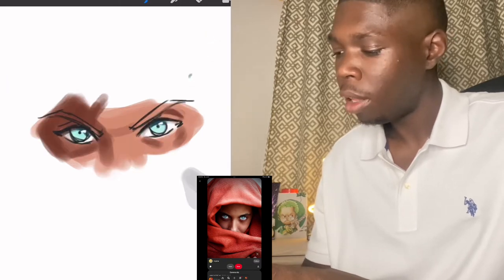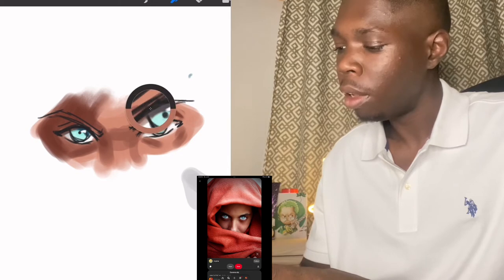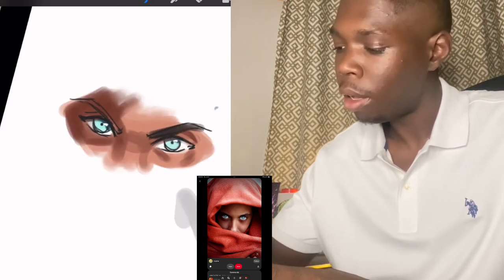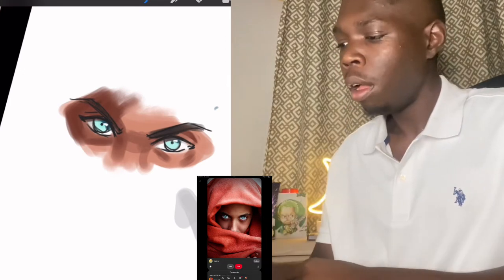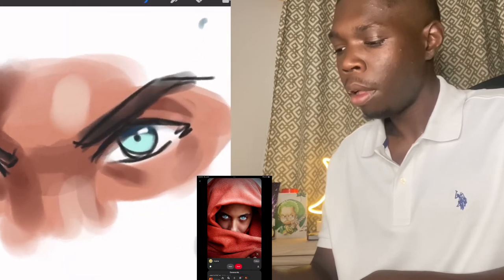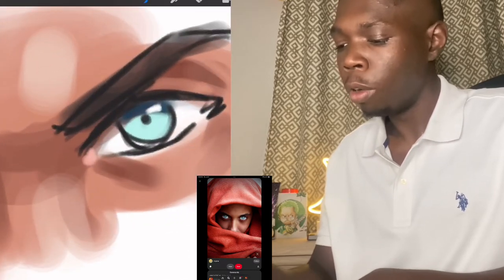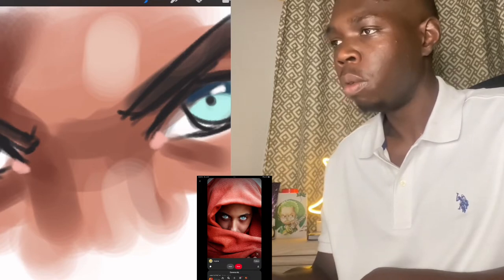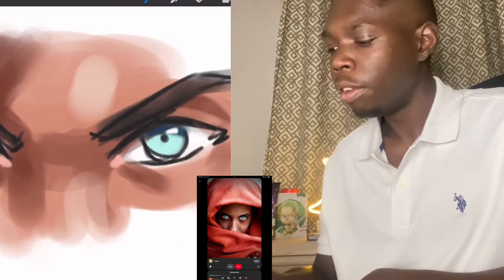Underneath the eye there's also a shadow. Let's blend this out a little bit. For the brows, you can add some black in there. I want to introduce also — you can add in the tear duct around the innermost corners of the eye. You add a skin tone, add a shadow, then you add the tear duct.